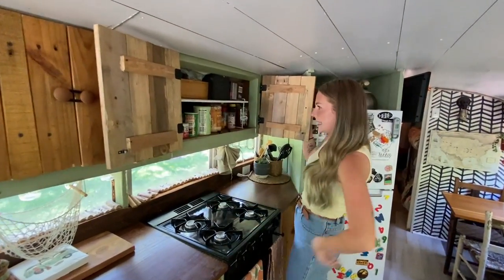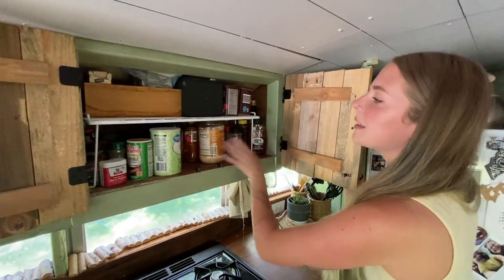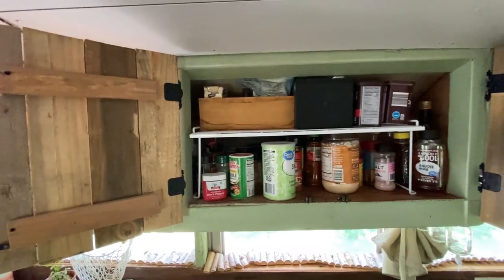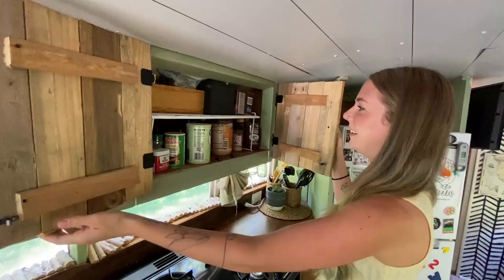This is my favorite cabinet. I mean, it's not the most organized thing to the untrained eye, but it is organized chaos for me. I love it.